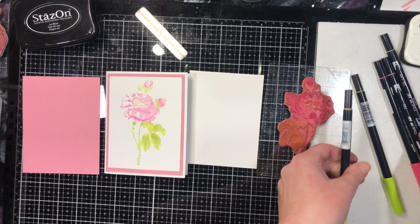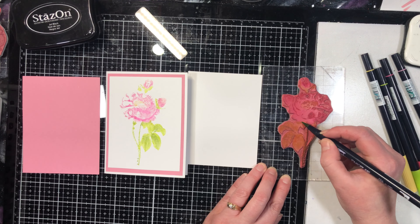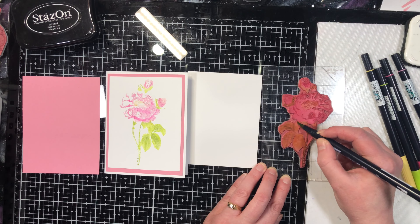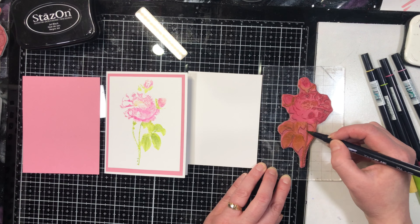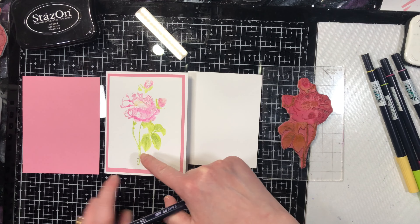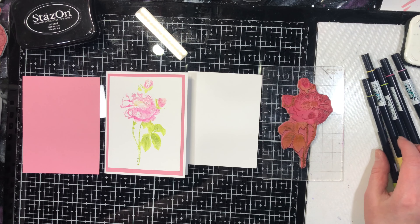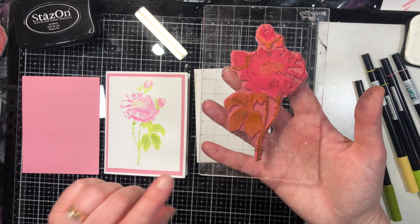I'm going to add a little bit of the dark green in certain areas. Some stamps are easier to see the detail than others, and this particular technique works better on stamps that are a little bit more solid than open. You'll notice this flower is completely solid, whereas this other one was just an outline. You definitely want to choose stamps that have more solidness to them.